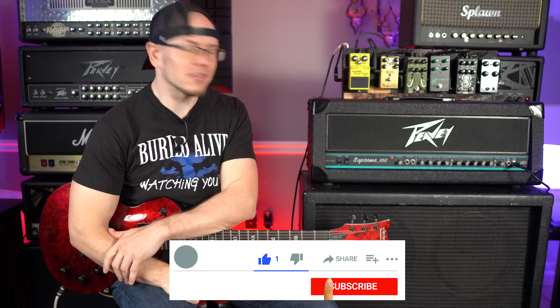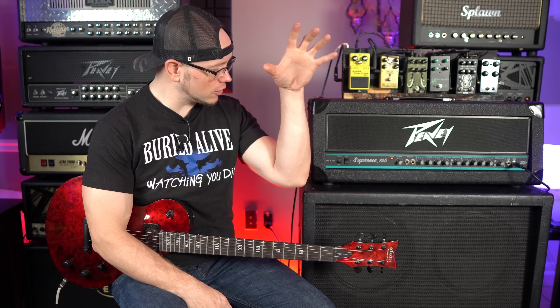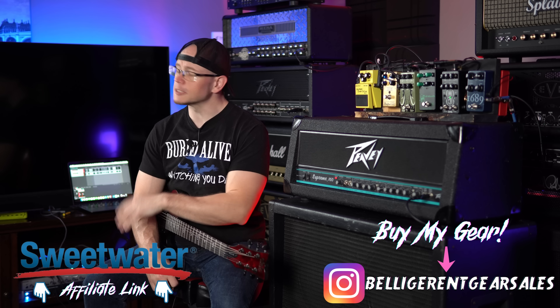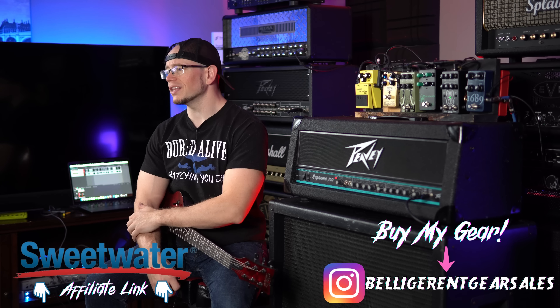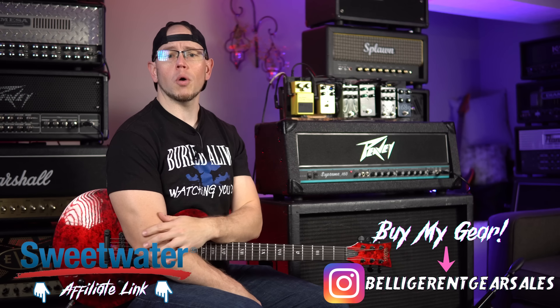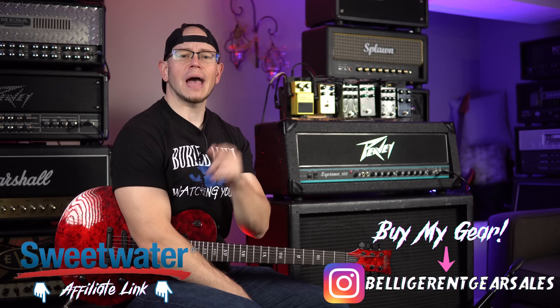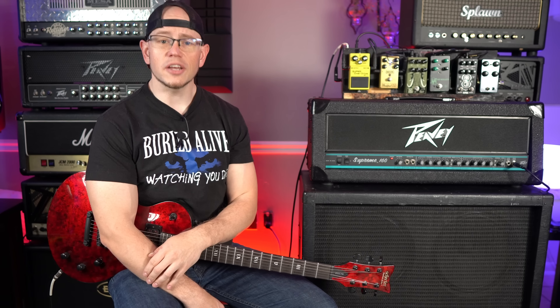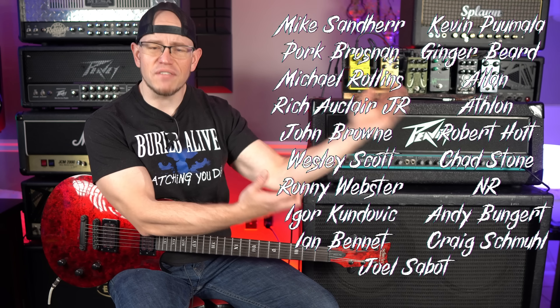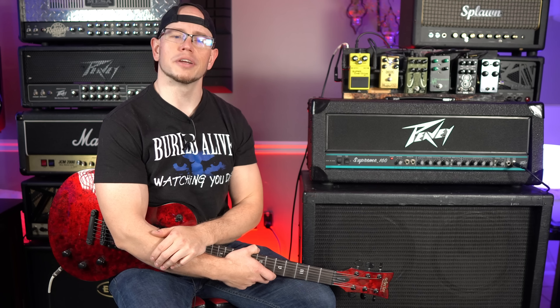All right guys, that is going to do it for me today. I love this amp — this thing sounds really, really good. What did you think on your end? What did you hear through the speakers and microphone that I did not hear in the room? Do you own this amp or have you ever played with it? Leave all that down below in the comments. If you'd like to support the channel, all my affiliate links are in the description, including my Sweetwater affiliate link — click that, buy yourself something nice, I get a little kickback at no extra cost to you. Or consider joining my Patreon community. It means so much to me. Also consider becoming a member of the Belligerent Amateur community by joining my Facebook group in the description. Thanks so much for watching. Kyle here — we'll see you next time.